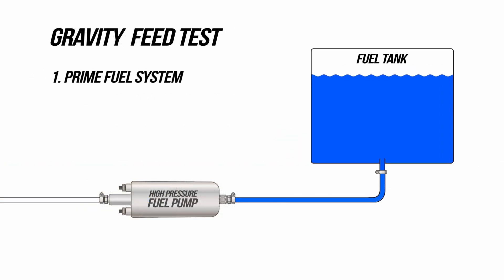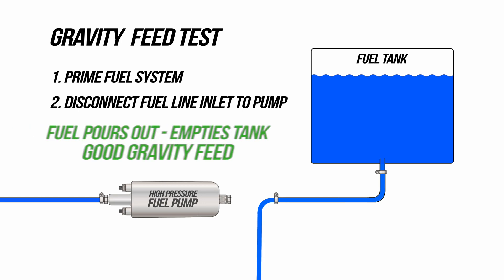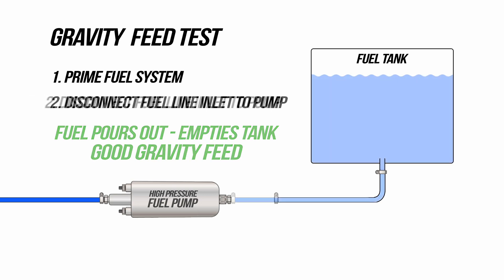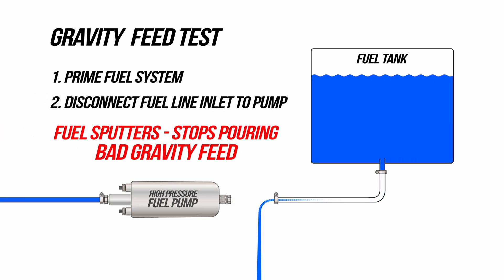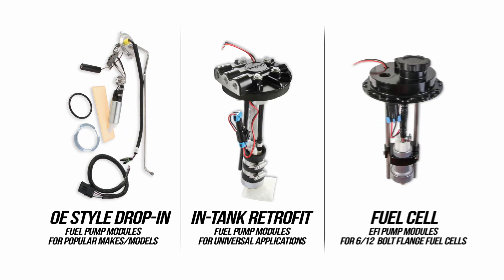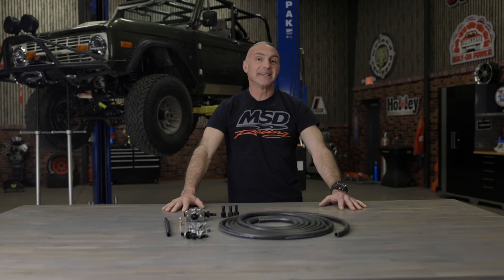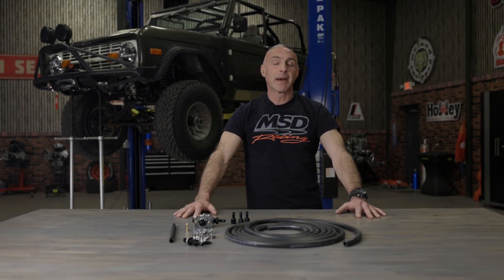A quick and easy test to make sure you've got a good gravity feed is to quickly disconnect the fuel line inlet to the pump once the fuel system has been primed. The pump inlet hose should drain all the fuel from your tank if you let it. If the flow is obstructed or simply stops, you don't have a good gravity feed on your tank — this will make your pump work hard, have pressure drops, and ultimately void your pump's warranty when it quits. There are plenty of other options if you find your external fuel pump conditions unfavorable — OE style drop-in, in-tank retrofit, and fuel cell EFI fuel pump modules available to fit any style of fuel tank. Both external and in-tank fuel pumps are proven performers, each having their own advantages. Use the solution that best fits your application.